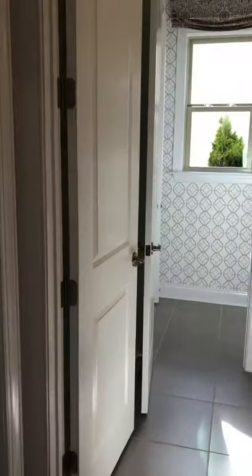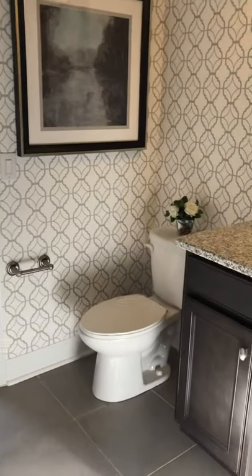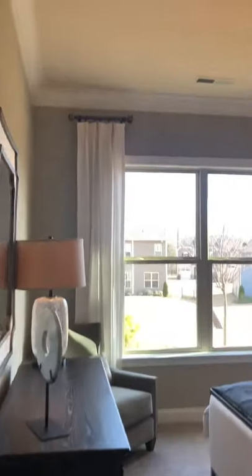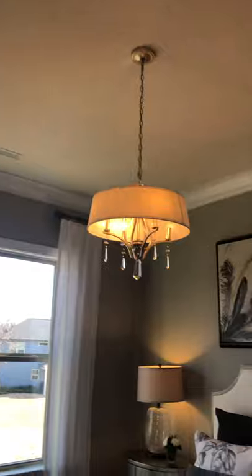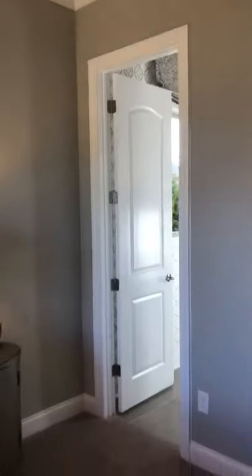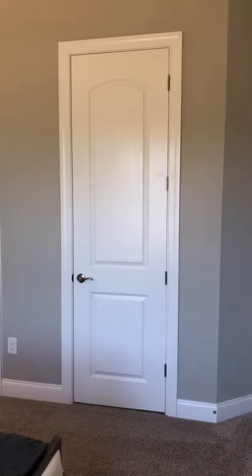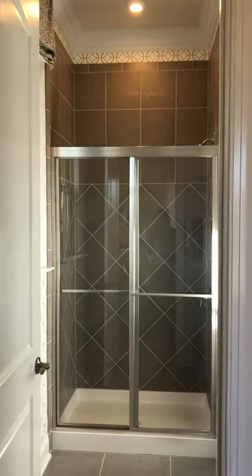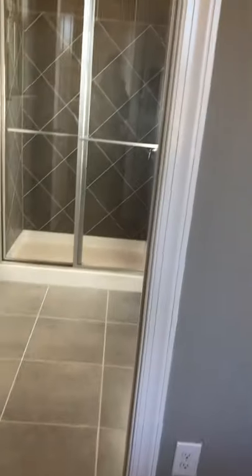Here you've got your full bath with a separate shower room. It has a door that leads into the first floor guest room. There's the door — it goes into that bathroom. Nice closet; kind of goes to the side, that's a nice size. And this is the door that goes into the shower — nice shower with nice big tiles.